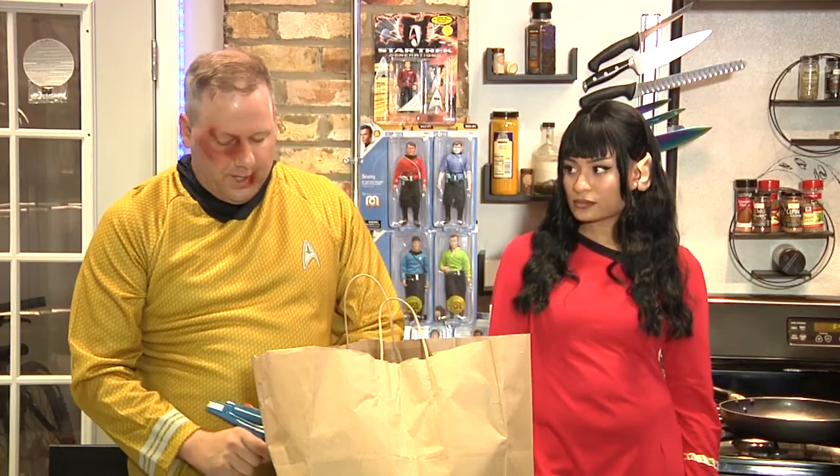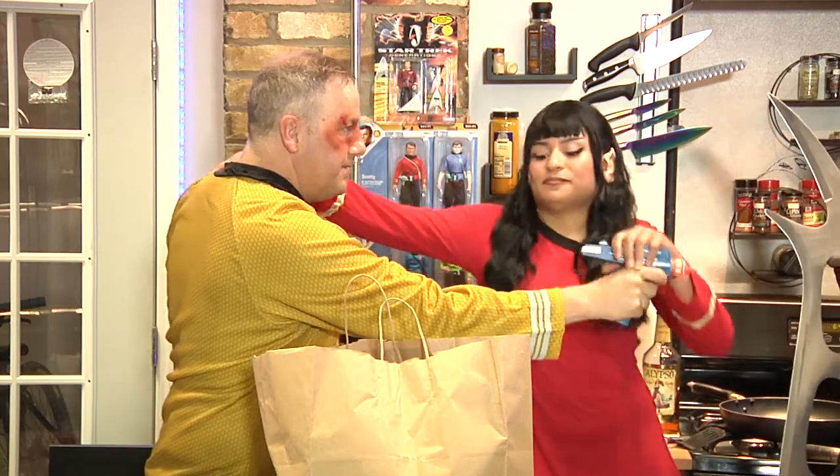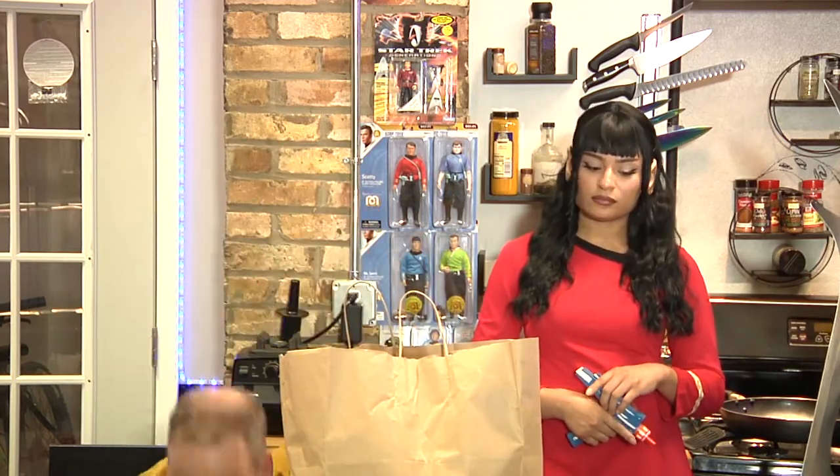I hope he's friendly, but if he's not, I will set my phaser to stun until I know he's not hostile. Oh! Gah! It's getting dark in here.